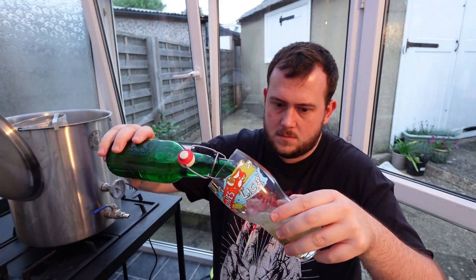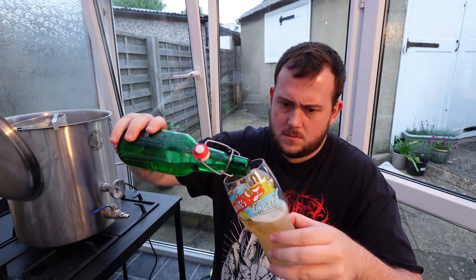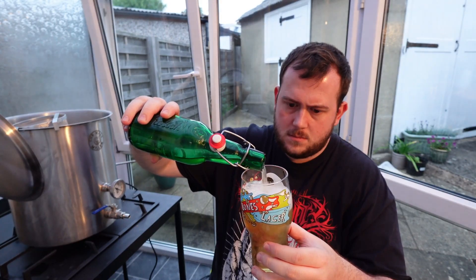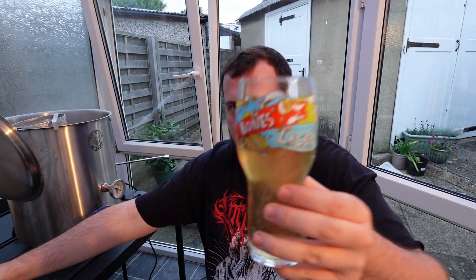Hopefully it's carbonated. Perfect — that's a good pop, nice fizz. Let's see what it tastes like. Not bad carbonation at all.